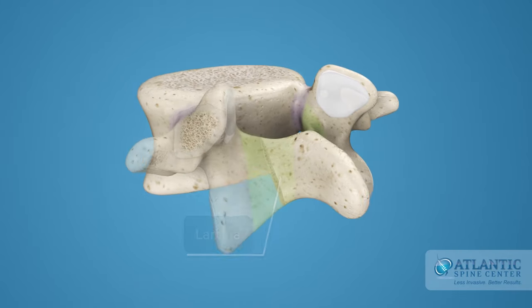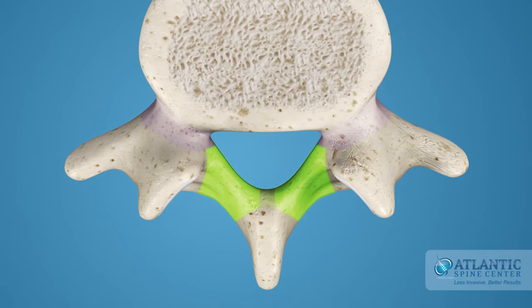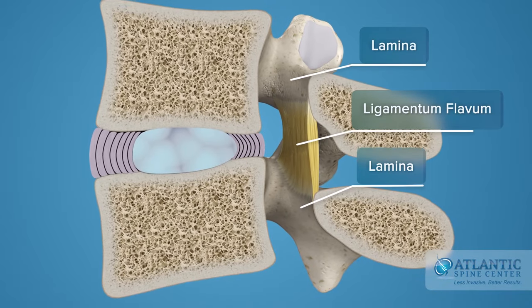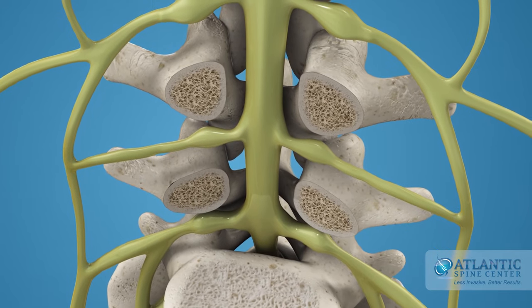The laminae are shingle-like plates of bone that come from the pedicles and join at the midline to arch over the nerves. A gap between any two laminae, bridged by soft tissue, is called the ligamentum flavum. This provides additional protection for the nerves that lie underneath it.